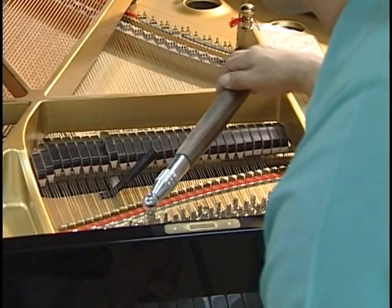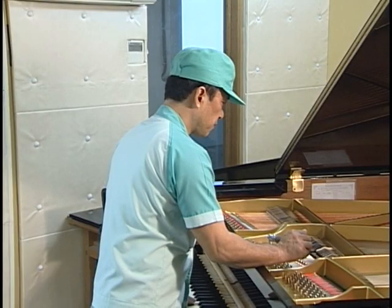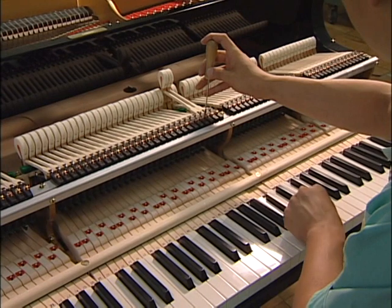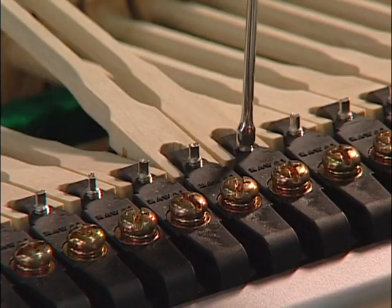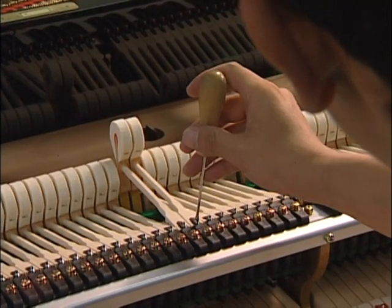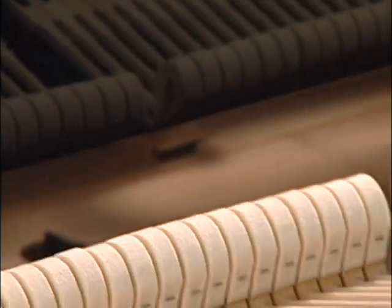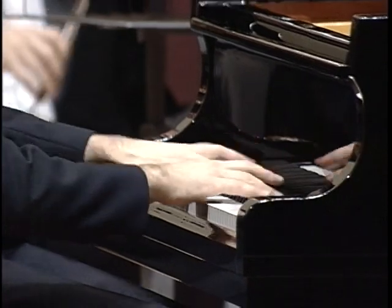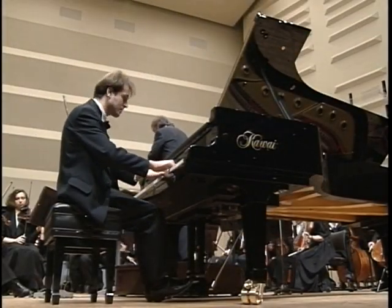Finally, after it has been tested and re-tested literally thousands of times, the piano reaches its last proving ground — a soundproof room where it must pass the scrutiny of one of our most experienced craftsmen. Once he is fully satisfied, he adds his blessing in the form of the piano's final tuning, regulation, and voicing. It is here that the tone and touch of a Kauai grand piano finds completion. It is now ready to fulfill its destiny as the voice of the musician's soul.